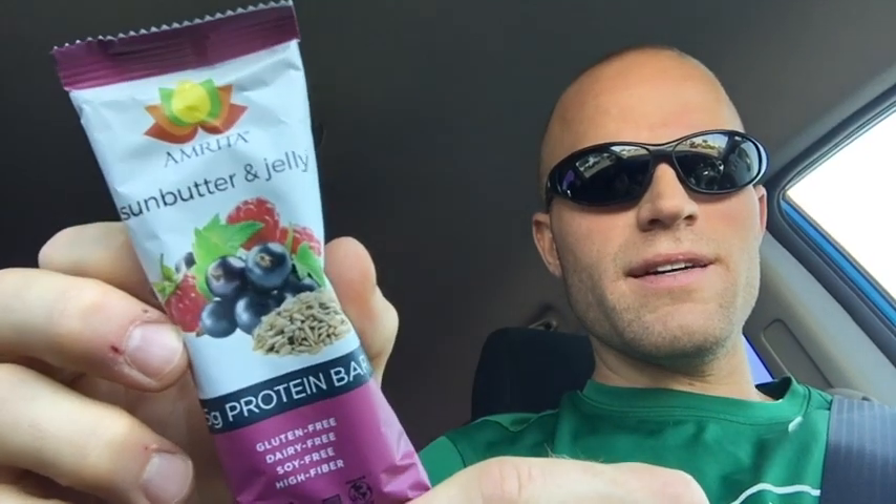This is the Amrita Sun Butter and Jelly — 15 grams of protein, gluten-free, dairy-free, soy-free, high-fiber protein bar.